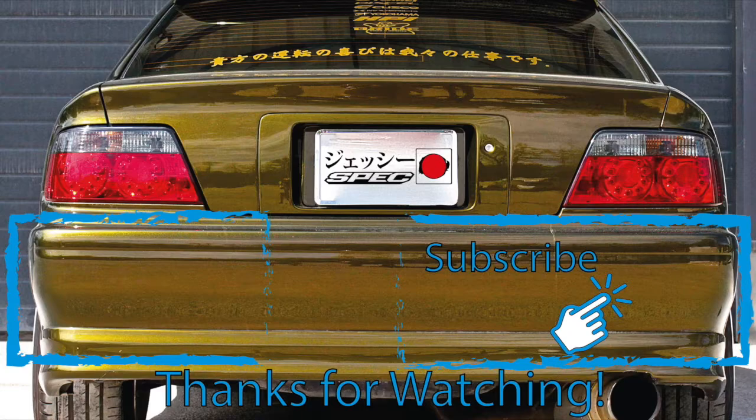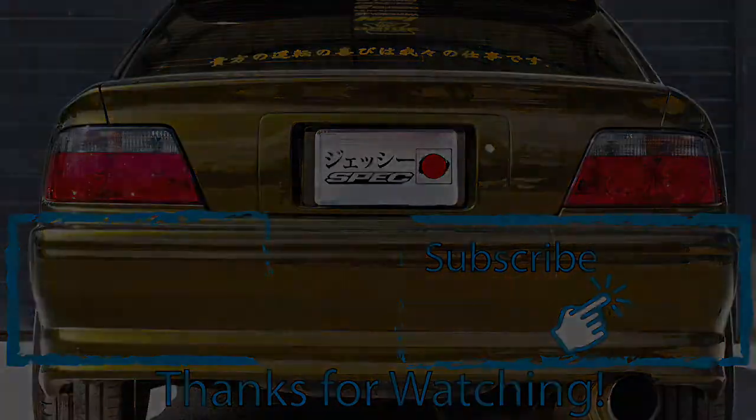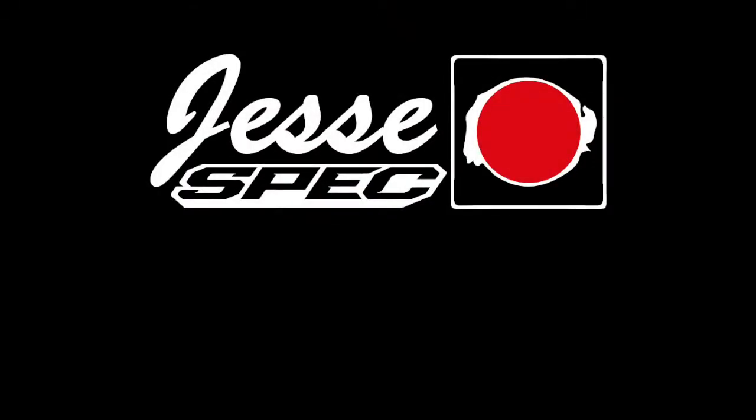Thank you so much for watching the episode until the end. I really appreciate that. If you like what you saw, do not forget to subscribe so you can see all our episodes. If you have any comments or questions, make sure to shoot us a comment below. See you next week.